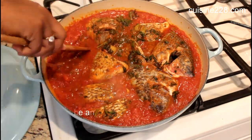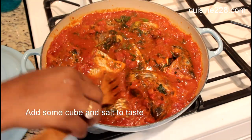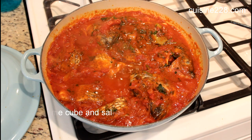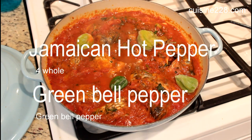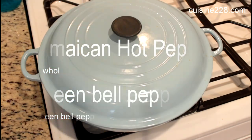You want to make sure that the fish is covered by the tomato sauce. I don't add water because once you cover the pot and let it simmer, the vapor gives you more water. But if you feel like you need a little more, add about half a cup of water.